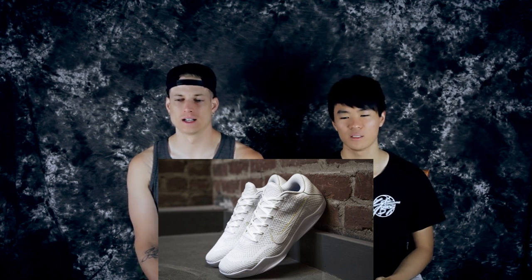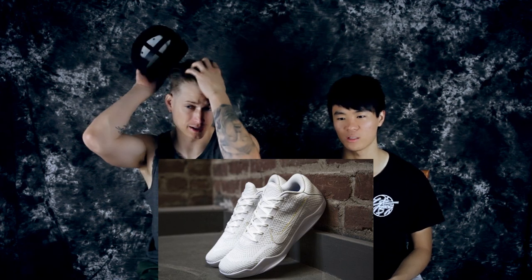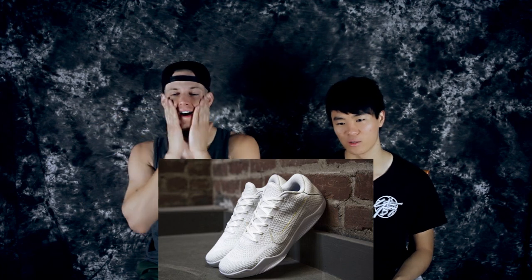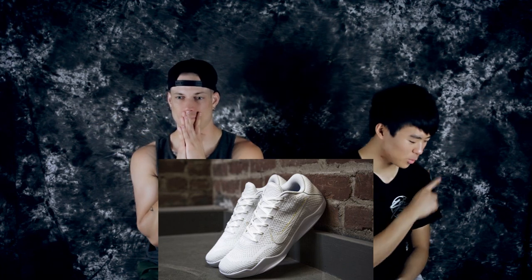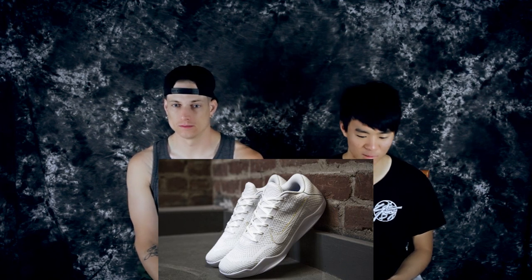Moving on to number six is the Brazil colorway. It's kind of like the Easter colorway but it's all white. It's got a nice premium swoosh. This one came out in August — probably last August. It's real dope, but it's real white, which means it's gonna get real dirty. As far as looks go though, it's super clean.